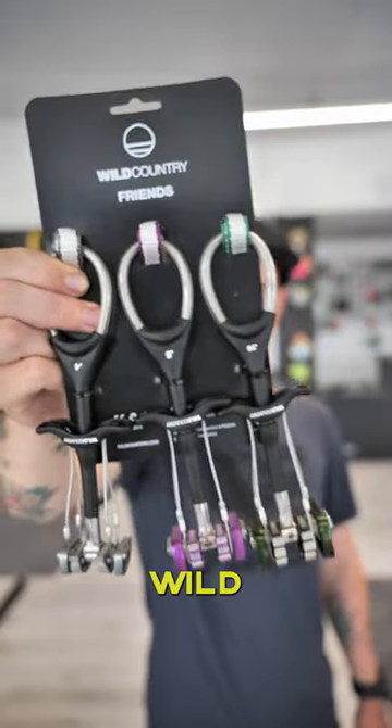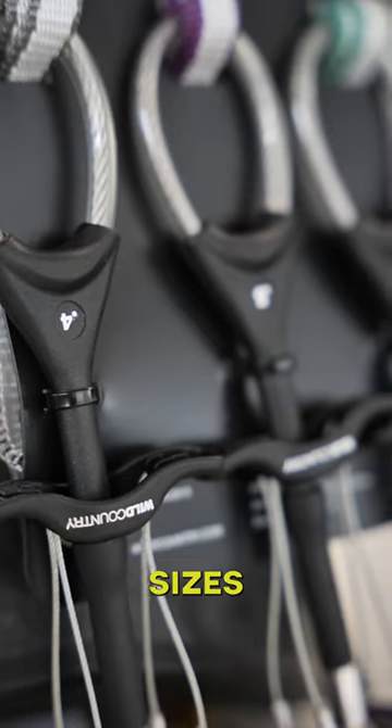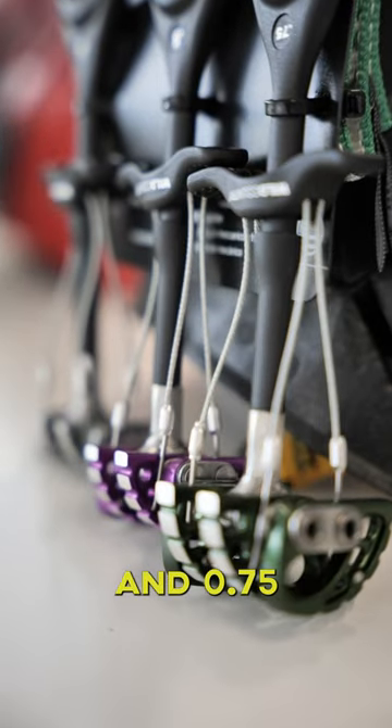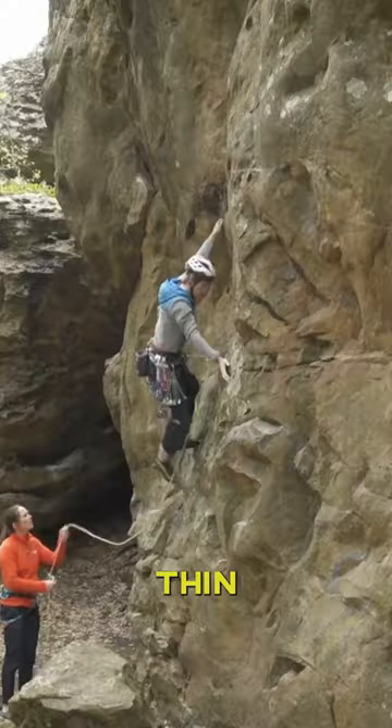The French set contains three of Wild Country's smallest cams with sizes 0.4, 0.5, and 0.75, which will work well for most thin cracks.